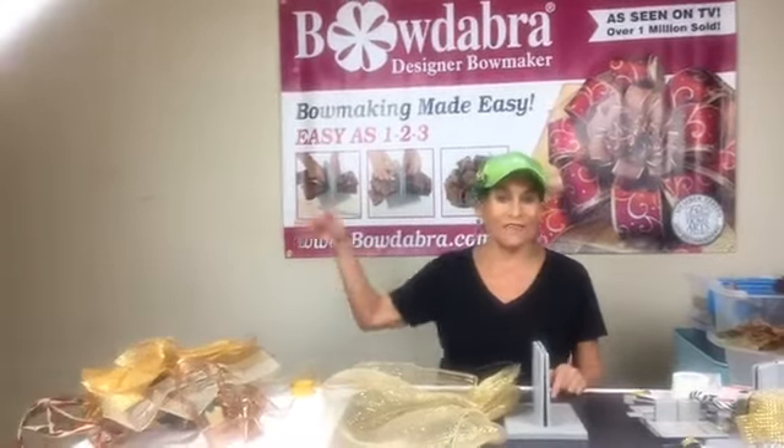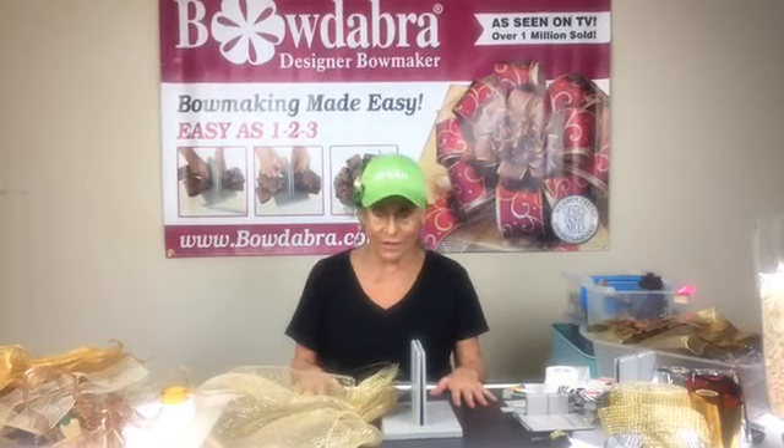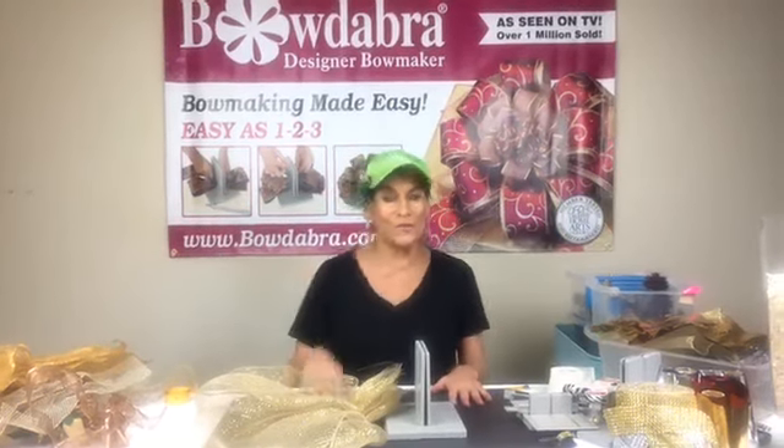Hi everybody, thank you so much for joining me. I'm Sandy Sandler, the creator of the Bowdabra. Today we're going to make some really great fall wreaths, some really big projects, some gift wrap. I'm giving away a free roll of Bowdabra scrunchy ribbon — please write 'I want to win' in the comments so we can choose somebody. I don't do the choosing.